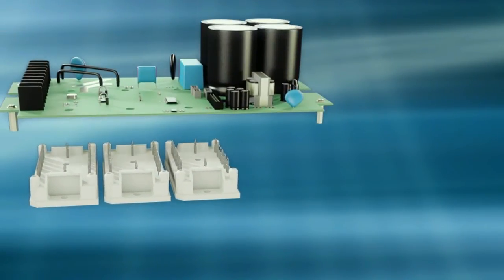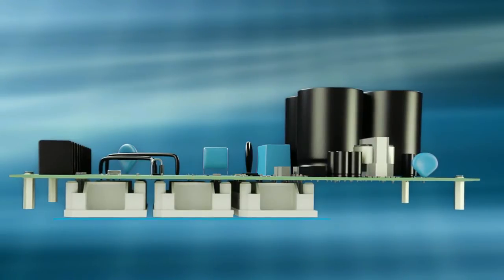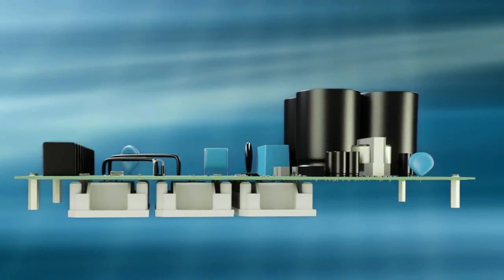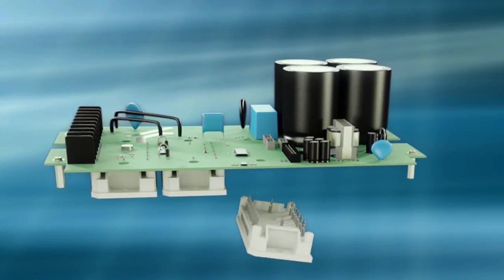Assembling multiple modules couldn't be any easier. The module can be easily pressed down to a straight level. If the device has to be serviced, the module is readily removed from the PCB with a press-out tool. This means the PCB may be reused and a new module can be fitted.